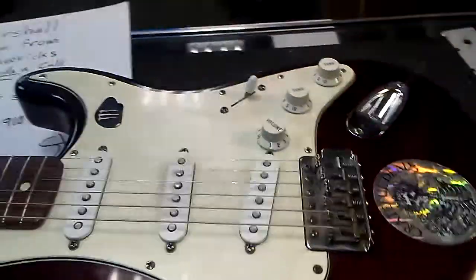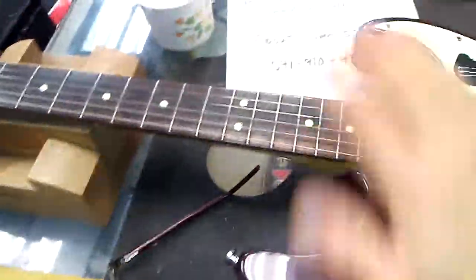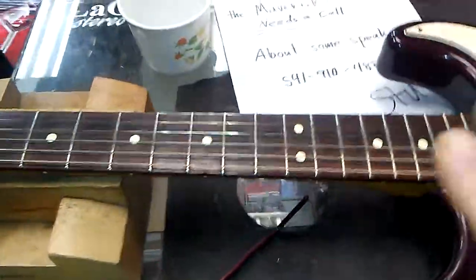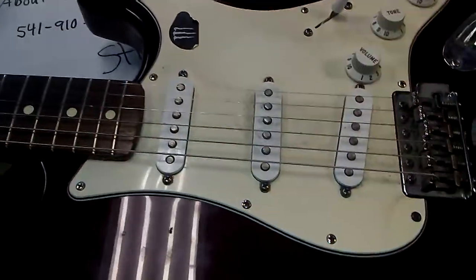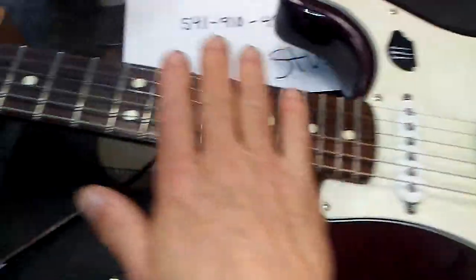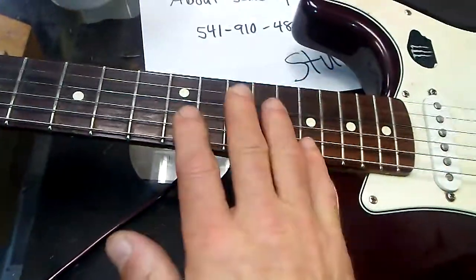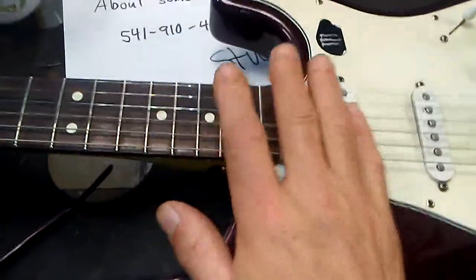Hey, happy Wednesday. I have this beautiful Mexican-made Stratocaster on my bench — made in Mexico. Wonderful instruments. I've played lots of these and they're just amazing. This one, I've been given the green light to do anything and everything that's necessary to make this thing play as good as possible. So, having been given that green light, we'll discuss a few things that are going to be done.